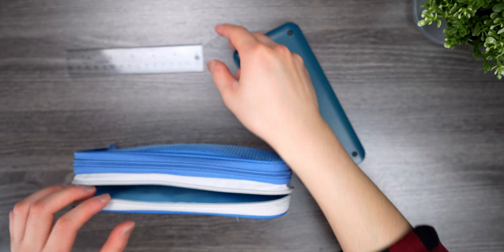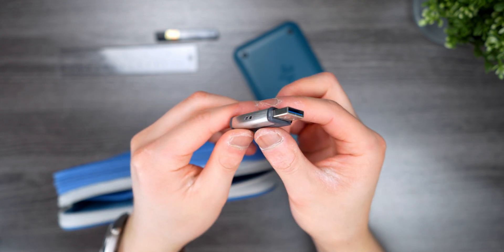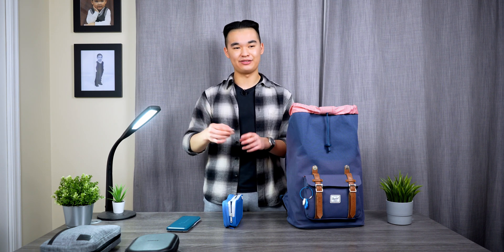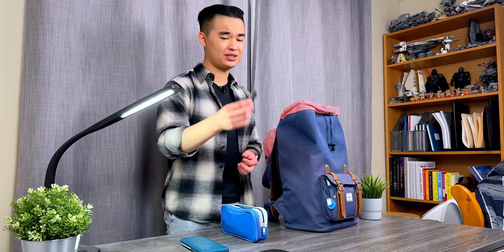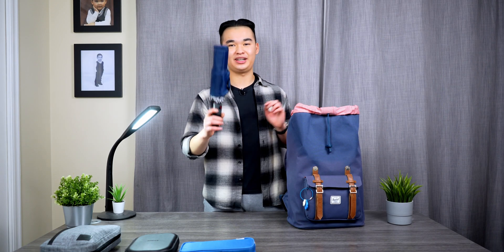I also have a short ruler, some graphite for my mechanical pencil, and this little USB drive which has a USB-A side and also a USB-C side. I'm honestly surprised this isn't more popular — it's great for taking data from the lab computers in my ELEC 342 labs, putting it on the USB stick, and then transferring it to my laptop which mainly has USB-C ports. Very versatile.